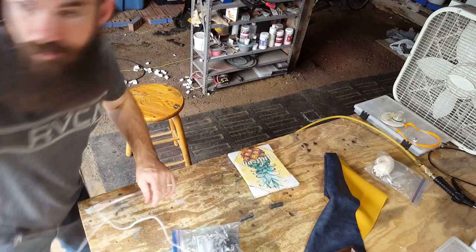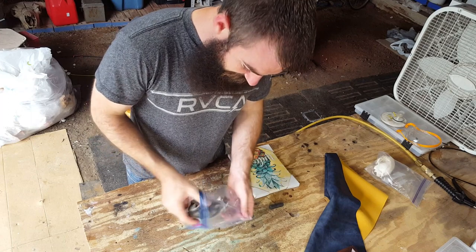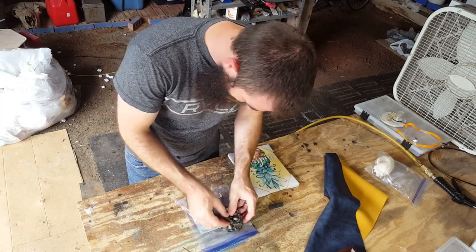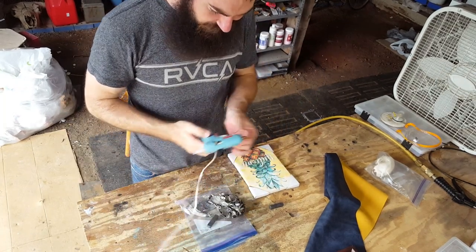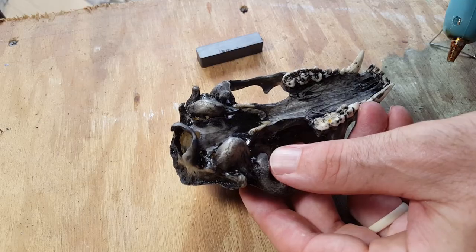Plan B — I'm going to hot glue gun one of the smaller magnets on the back of the skull. It wouldn't be permanent; all you'd have to do is soak the skull in water to get it off. But it would put the magnet closer to the magnet inside the frame. I'm going to try this on a less nice skull — not the Bobcat, I'll do the trash panda. Got the glue gun heating up now.